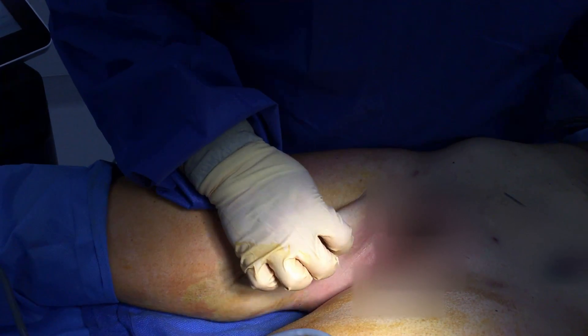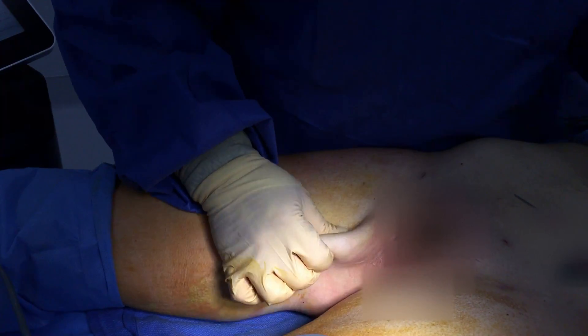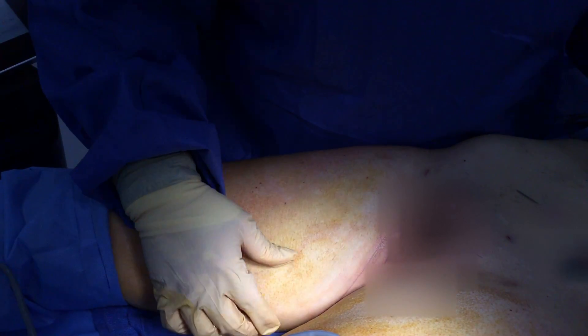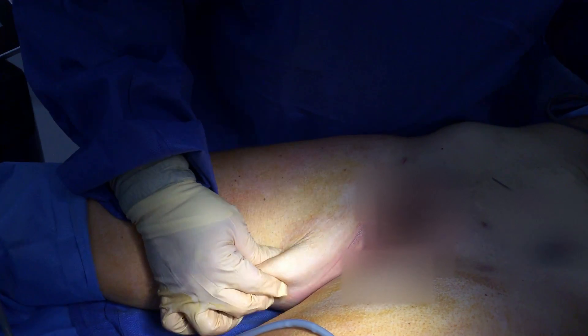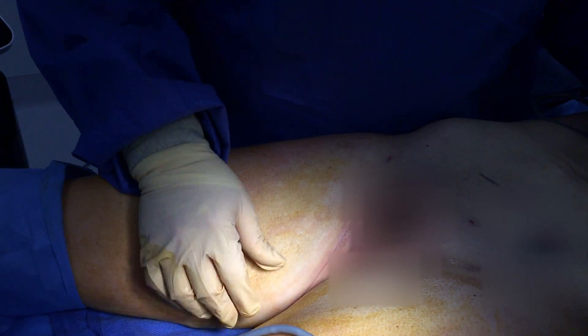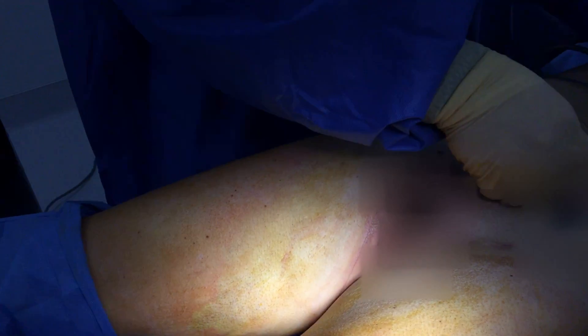So I'm going to try to thread this down through here to get rid of or improve some of this laxity here. I may even fat graft this little area here because there's just too much taken out at that one point. But this is much smoother than it was before. I will show you the end product.